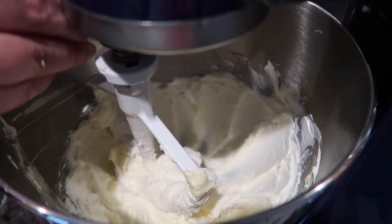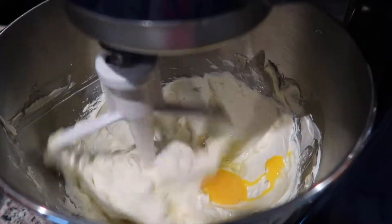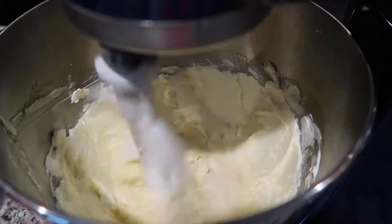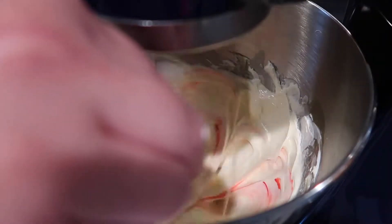Next I'm going to add one egg and beat that in as well. Then I'm going to add one tablespoon of red food coloring.